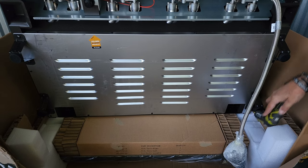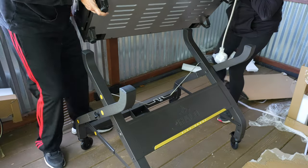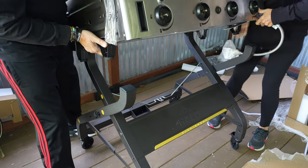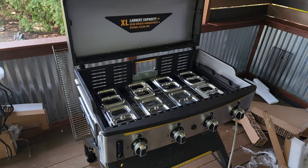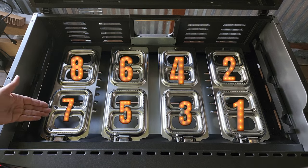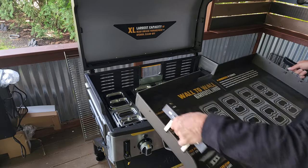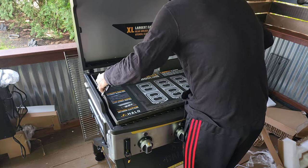Grab an extra set of hands and grab that lid assembly — lay it right on the cart, you'll see there will be four holes. And there are our eight burners. I've got to tell you, eight zones — I am excited and super pumped for that. Next up, with the included handles, lay the griddle top in.